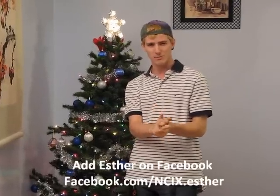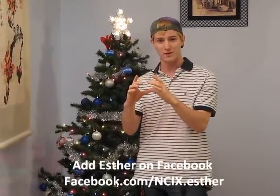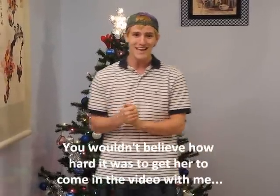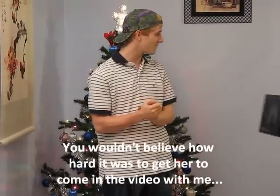So today I'm doing a bit of a Christmas unboxing. The reason I have to do this while we're still in front of the tree is that the thing I'm unboxing is actually the Christmas present that I gave to Esther. She also works at NCIX. If she could hurry up and get into the frame then we'd actually be able to have a look at the Christmas present I got for her.